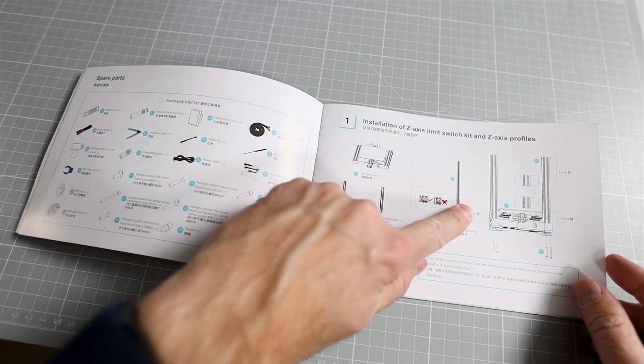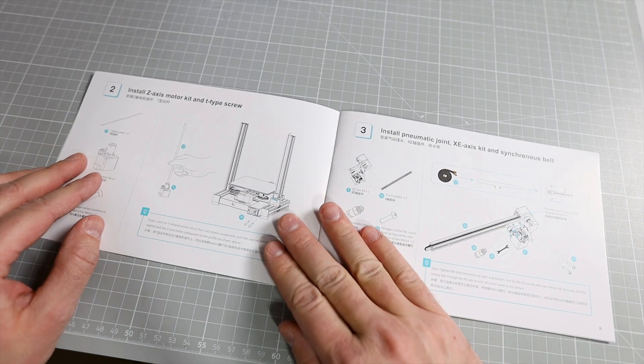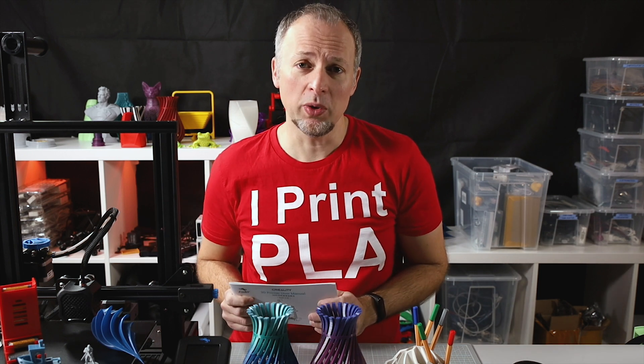First I want to say a few words about the build process. As usual and as expected, it took about 30 to 40 minutes, and the manual that they deliver with the printer is really concise and easy to understand, so I think even for beginners, this is a printer that everyone can build with no open questions.